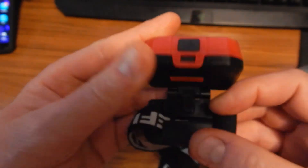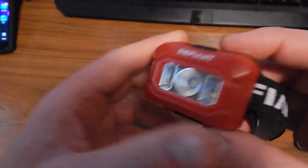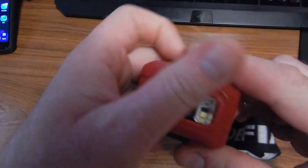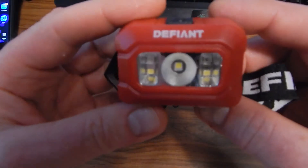Three-pack, Home Depot — Defiant brand. You get three of these in silver, black, and red. Typical headband, and not too bad on the build construction, which is what you'd generally expect on these headlights. So I can recommend it for the price — I like it and the performance is pretty decent for the money.